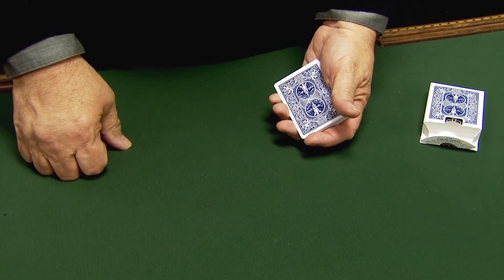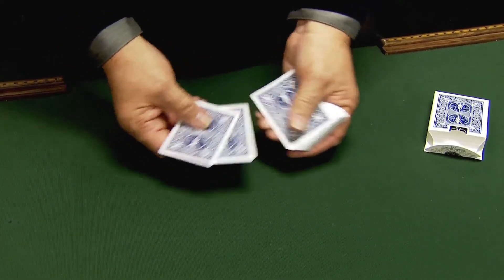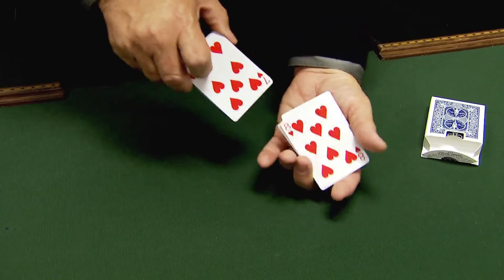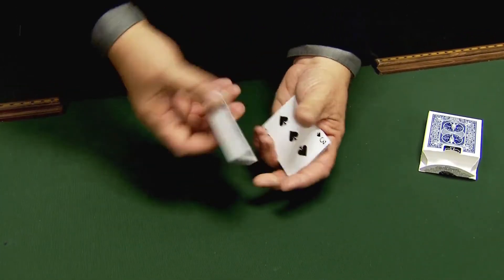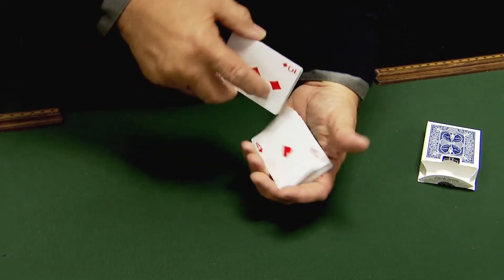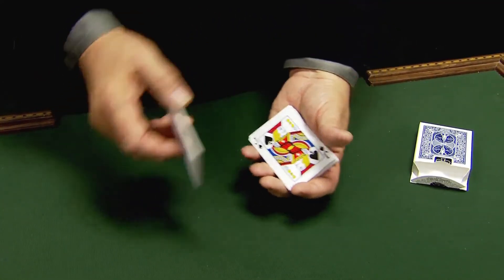This is a Rainbow Deck by Magic Makers in bicycle stock — blue bicycle actually — but I'm going to show you faces and backs as we go along. As I just mix the cards up casually here and flip a couple over, I'm going to show you the cards front and back because I'm going to show you an amazing trick with them.